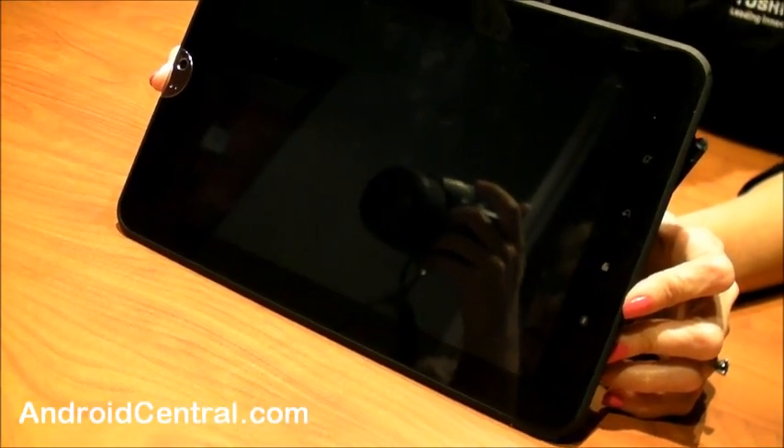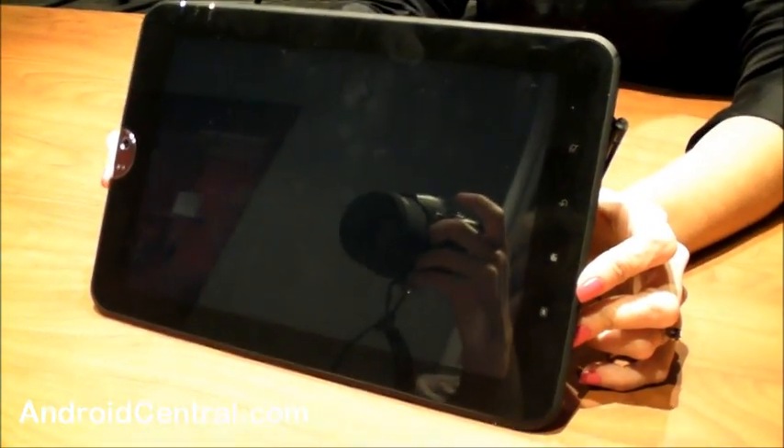It looks bigger than 7 inches — it's 10.1. We think 10 inches is a good screen size.